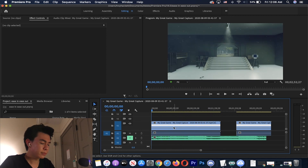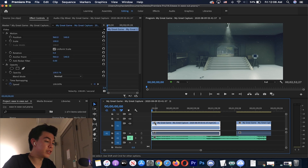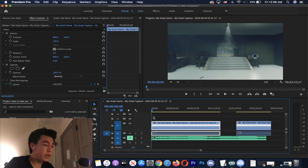Usually your clip wouldn't look like this — you have to turn on time remapping, which I've already turned on. To turn it on, just right click on the FX, go to Time Remapping, and then click Speed. That's basically it, and now you've got time remapping on.